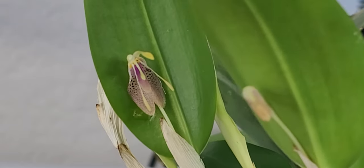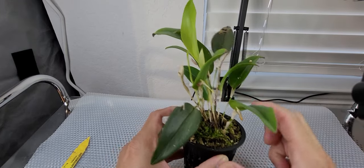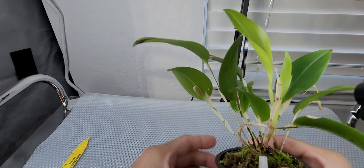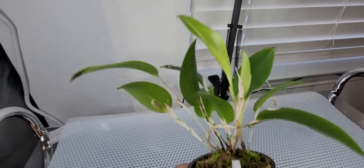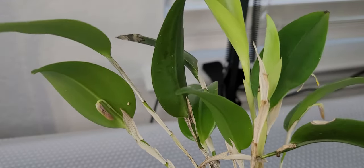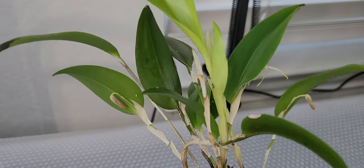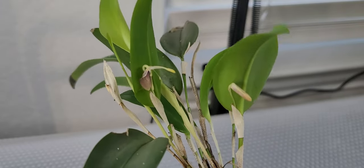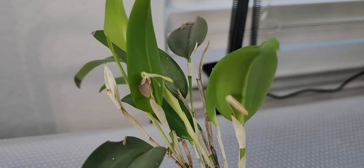That's it for this short video — I just wanted to share that this plant has bloomed. Oh wait, there's another spike! I thought I'd already found all the spikes, but apparently there are more. So this plant is definitely happy with the conditions, since I'm getting multiple spikes.